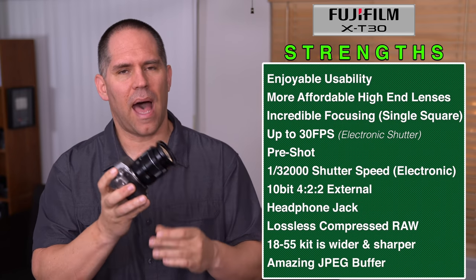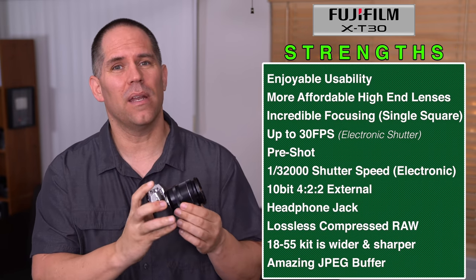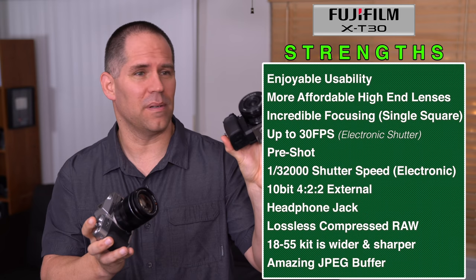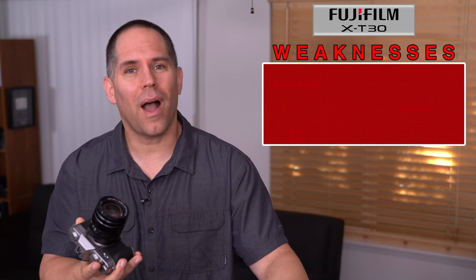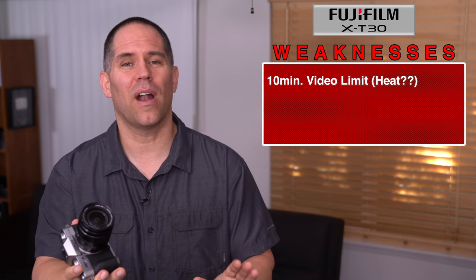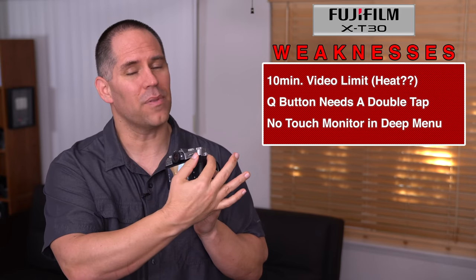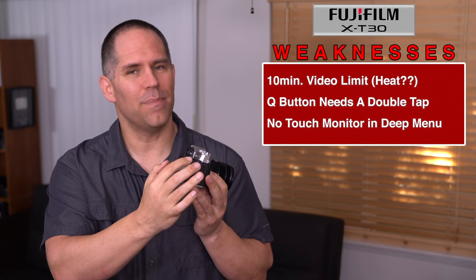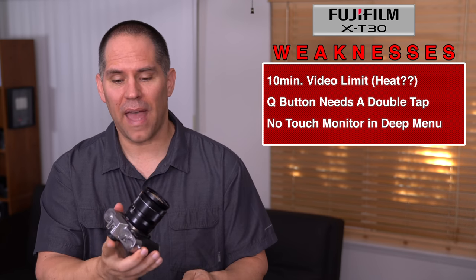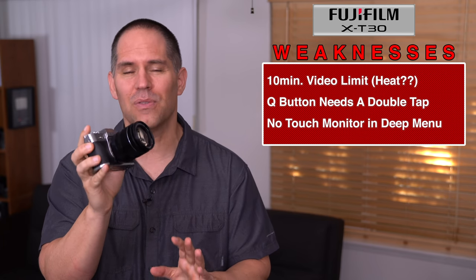The kit lens 18-55 is a little sharper, going down to 2.8 at certain focal lengths, and is very small and compact. The weaknesses of the X-T30 are the 10-minute video record limit — which is frustrating — and the Q button placement on top of the grip, which I tend to bump accidentally. We need the ability to have a double tap instead of a single tap to activate it. But other than that, it's a great, super small and compact little camera.